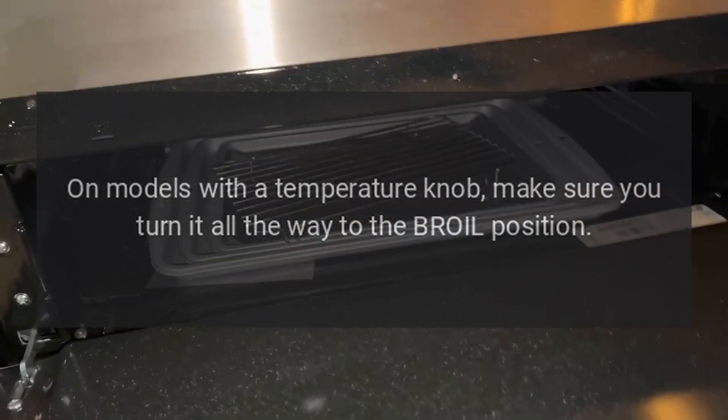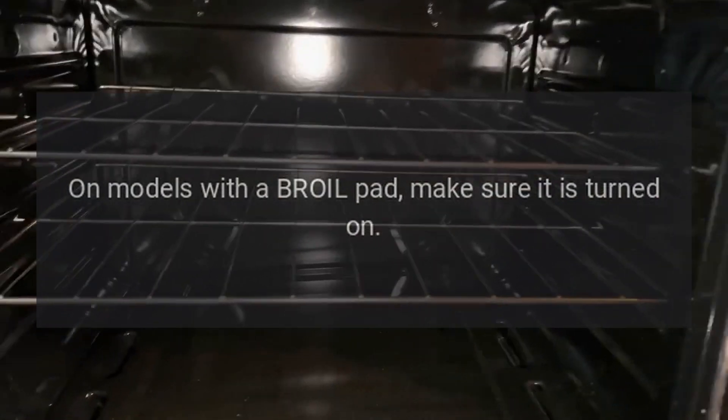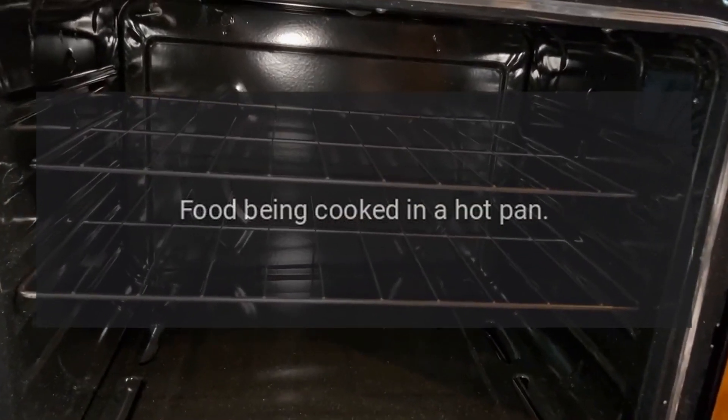Food does not broil properly: oven is not set to broil. On models with a temperature knob, make sure you turn it all the way to the broil position. On models with a broil pad, make sure it is turned on. Food being cooked in a hot pan.